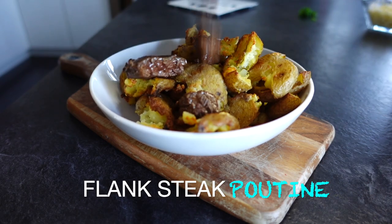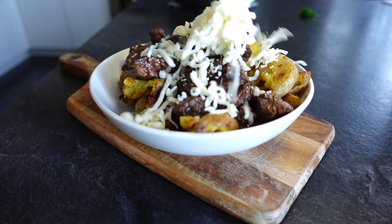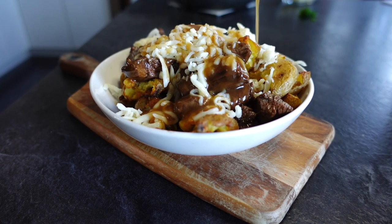Flank steak, potatoes, cheese, covered in some warm gravy. Perfect combination for an awesome feast.